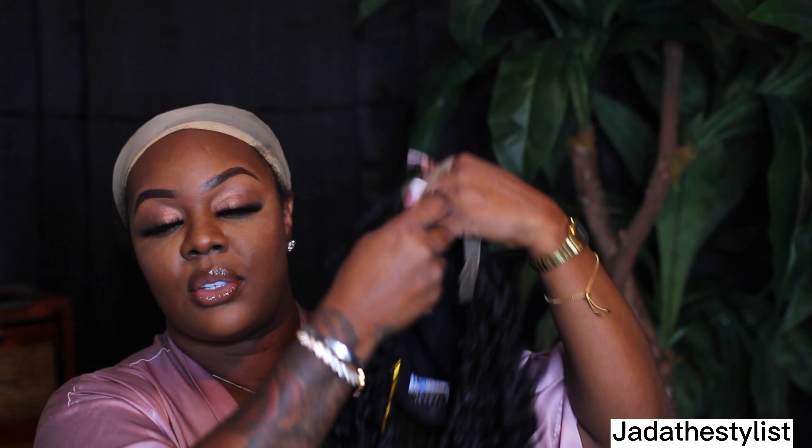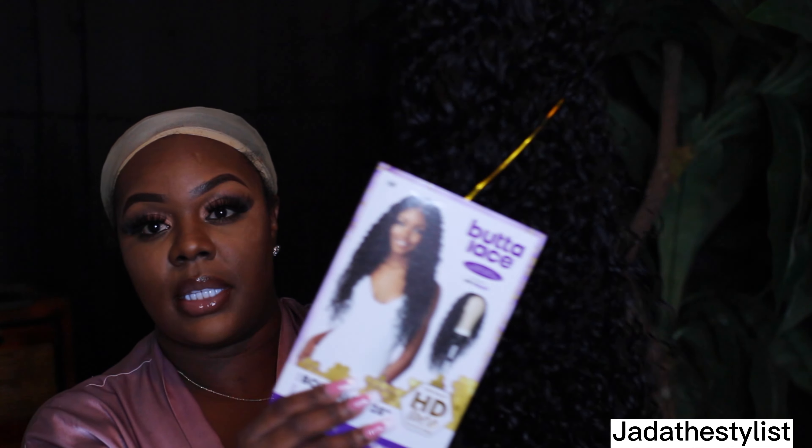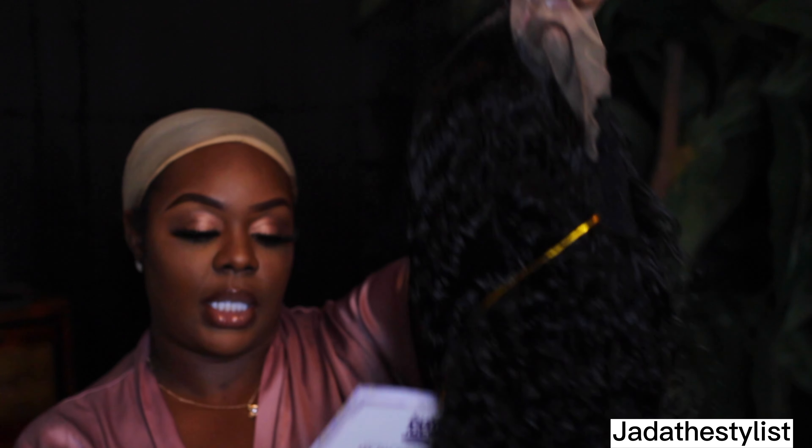She's giving. I like what I see so far. And of course it has a little tag on there which basically says bohemian HD lace, 28 inches. So without further ado, let's get right into it.